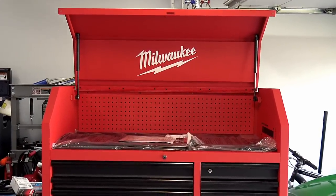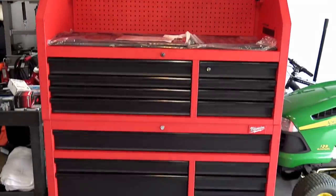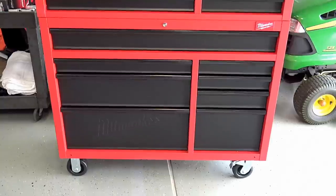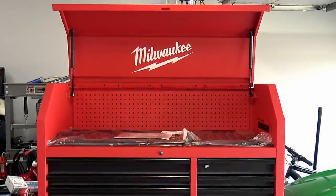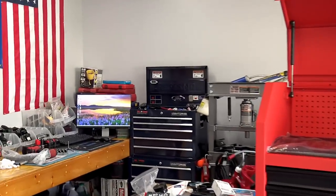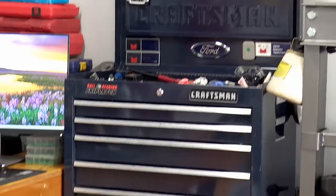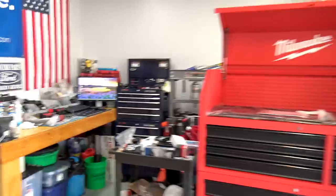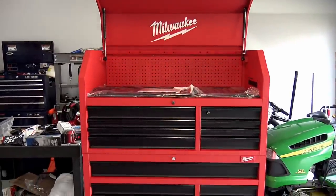There it is — my brand new 46-inch Milwaukee toolbox. I believe this is the first in a series of tool chests they're starting to make in this segment of the tool market. This one is replacing my Craftsman unit over there, which I think is 24 inches wide. It's just too small for my needs nowadays — still works, but definitely way too small. This one being 46 inches and extra tall — look at all those different drawers on there.